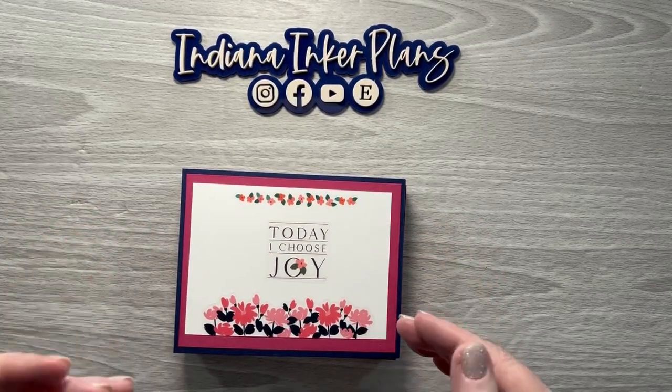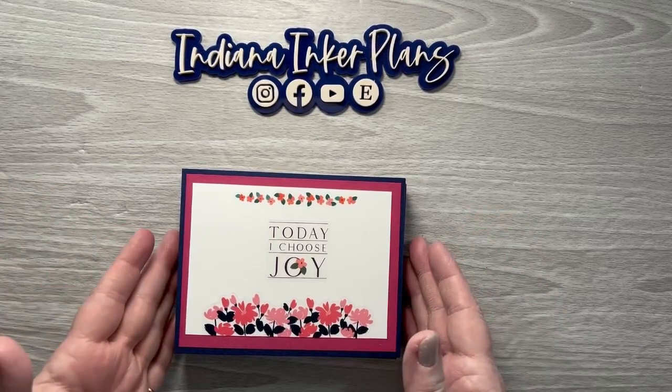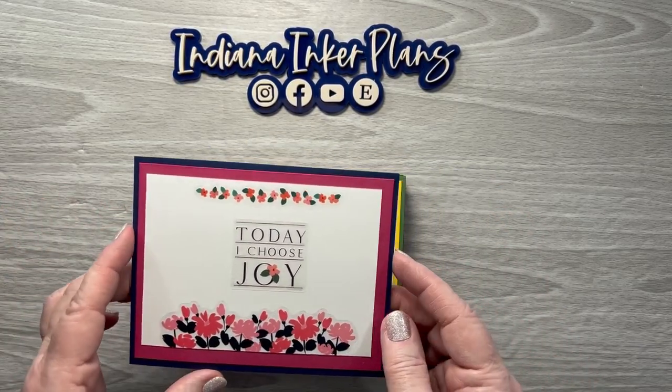I do have videos on how I made most of these, but they're not getting a lot of views, so I probably won't do any more at least not right now. But I thought I would quickly show you the ones that I've done.